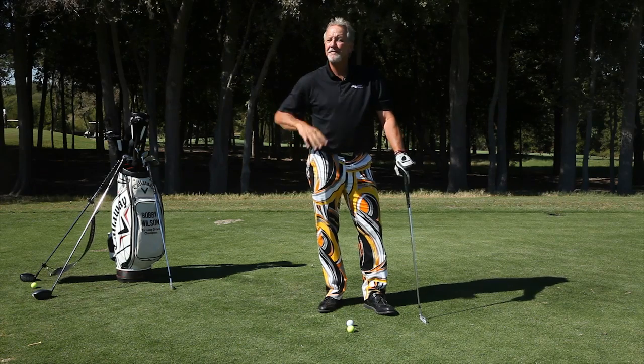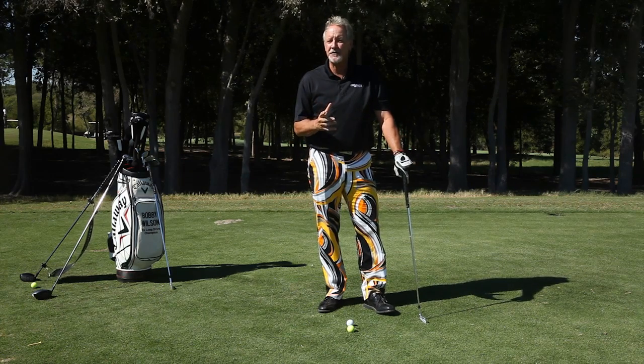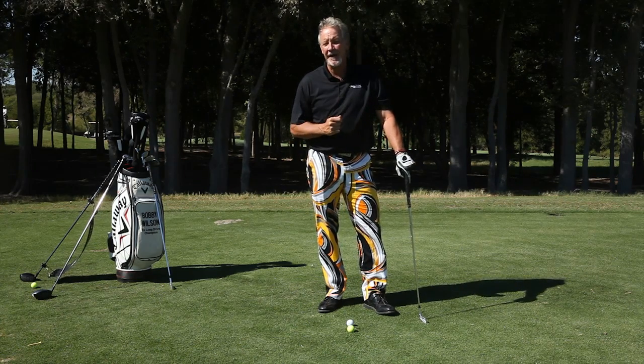Hi, Bobby Wilson here, founder of the Power Golf Institute and four-time RE-MAX World Long Drive Champion. I've got a drill for you today to help stop the slice. This is a very easy drill that you can do on the practice tee.